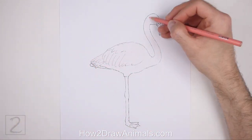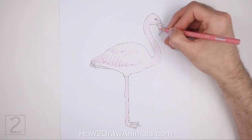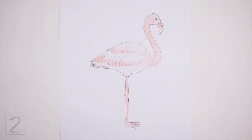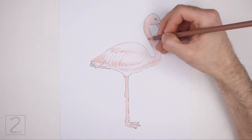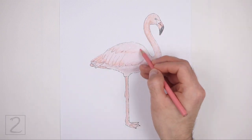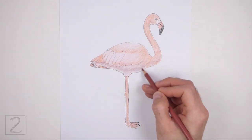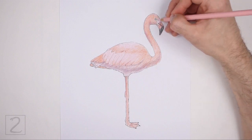Now color your drawing. Use light pink all over the body for the base color. Gradually blend different shades of pink all over the body — use light pink, dark pink, red, and even orange. Color the tip of the beak black. Use darker shades of pink and a bit of brown to create shadows under the body. Color lightly at first and gradually build up to darker colors. Flamingos can be different shades of pink, red, orange, and even white, so you can color your drawing differently if you'd like. Color lightly at first, then gradually push down harder on your pencils to blend the colors together.